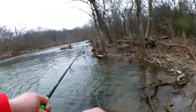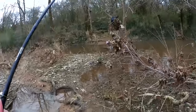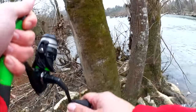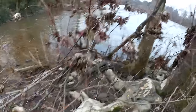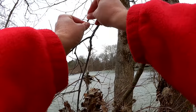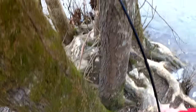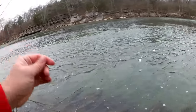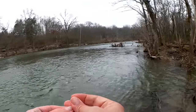Totally had a bite there — missed the fish. Totally caught the tree behind me. Let's get this out of the tree. I did have a bite. Sometimes you miss the bite, the line comes flying at you, you end up in a tree. Can't let it discourage you though. We're just going to put another bait on there and get it back out.